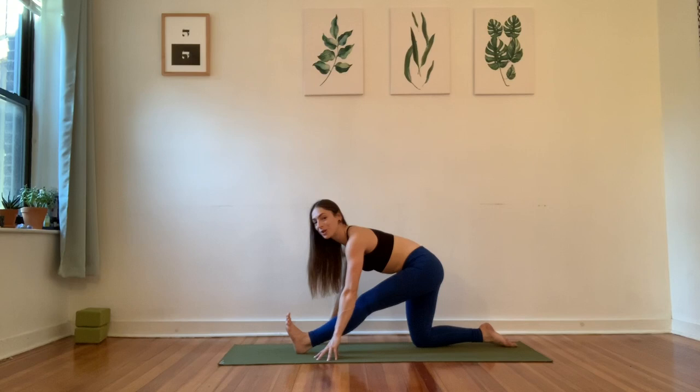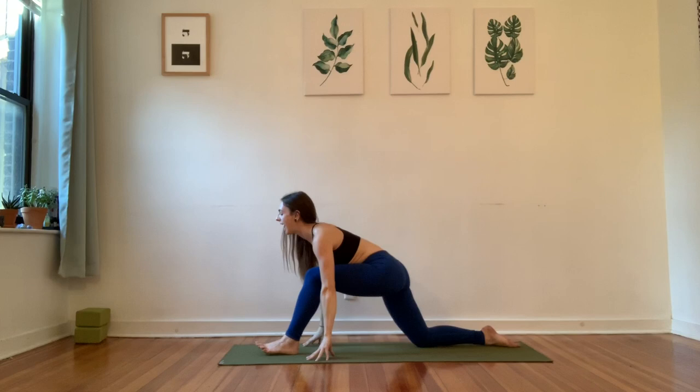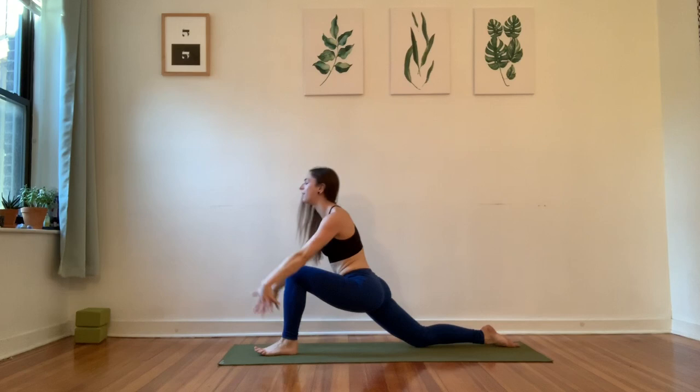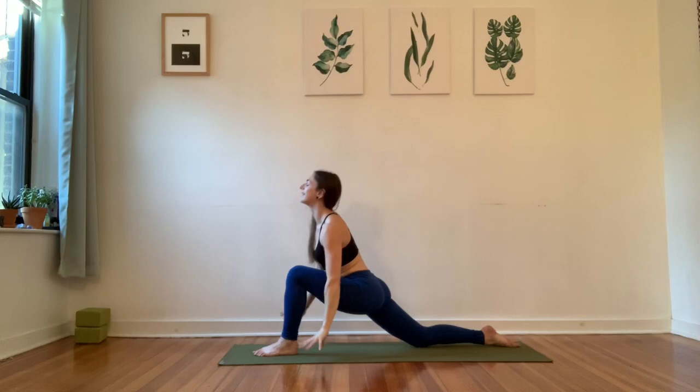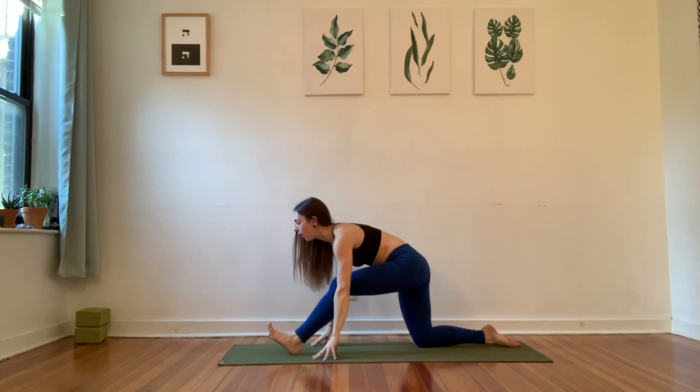We're going to start to flow between these shapes. Bend your front knee, reach your arms up, give it a big breath in. Exhale, lower your hands, the hips come back, the front leg extends. Two more breaths — inhale, bend the knee, reach the arms. Exhale, lower the hands, hips back. One more time, just to enjoy. Inhale. And exhale.